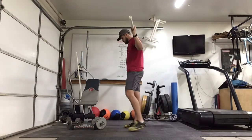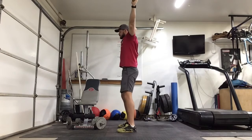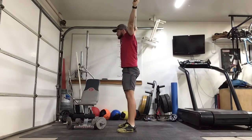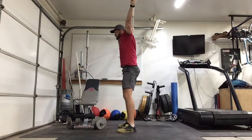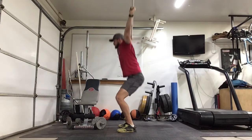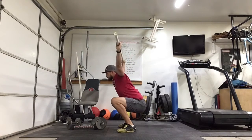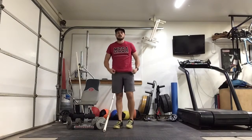Overhead squat — getting a good snatch grip, wide grip. Squat down, press. One, two, three, four, five, six, seven, eight, nine, ten. Nice job.